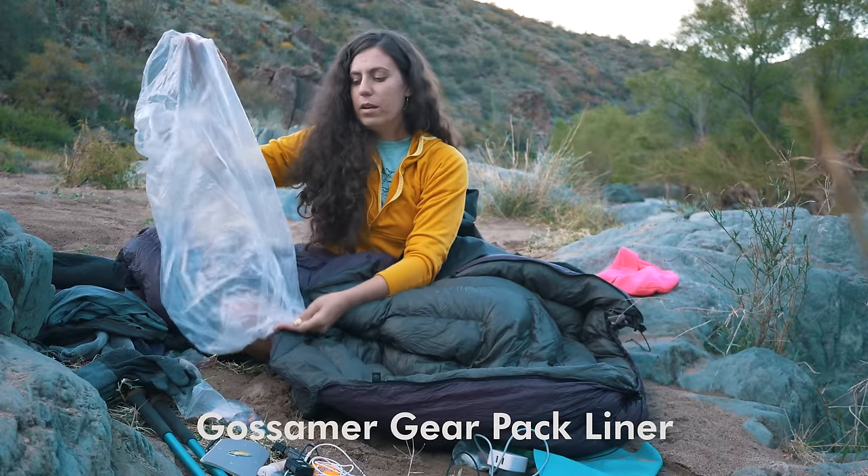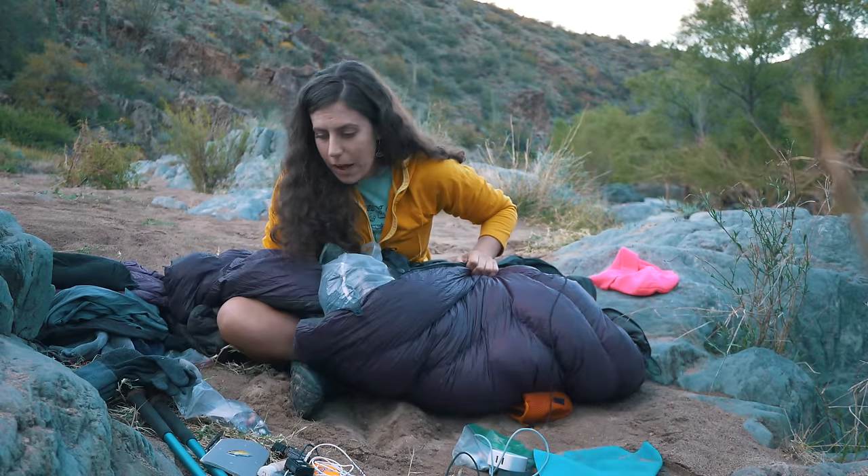For my Gossamer Gear pack liner, just to keep everything dry.